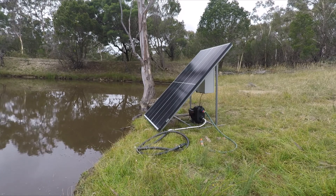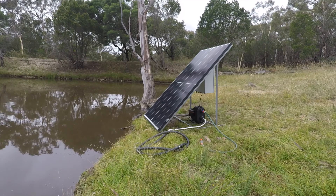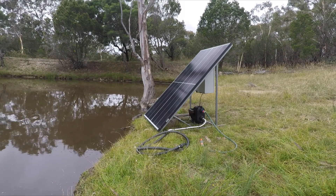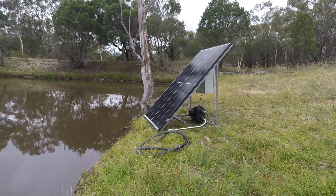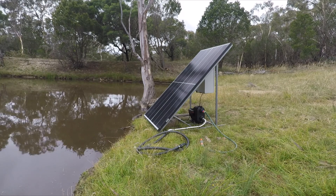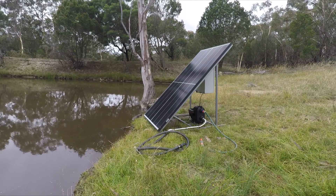If the sun is out you're charging the battery at the same time, and on a sunny day you'll get five to six hours of pumping. On days with a bit of cloud you'll get less, but for most applications like filling watering troughs for cattle or livestock, or watering gardens and irrigating, this is more than enough.